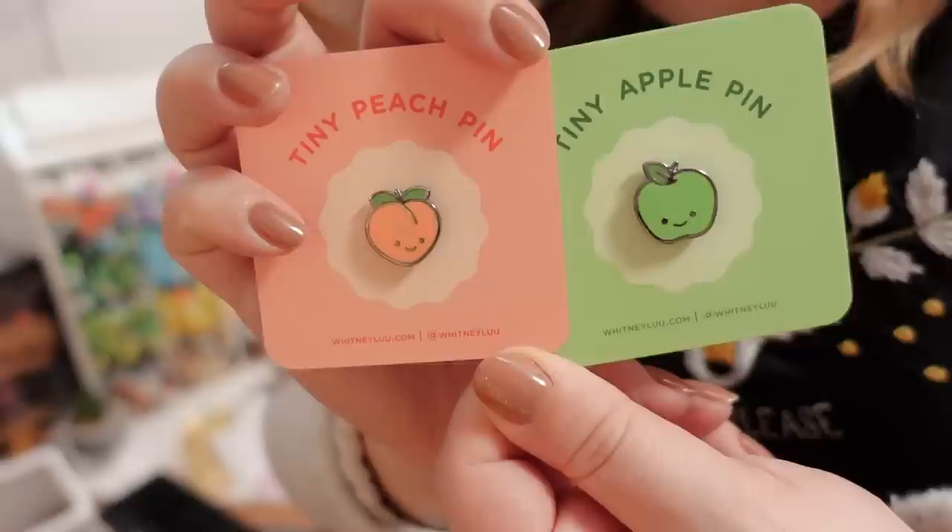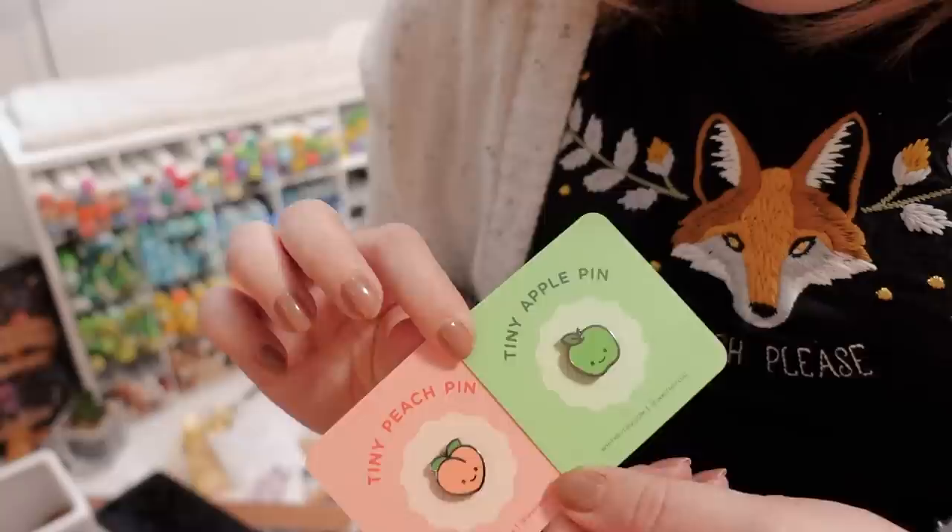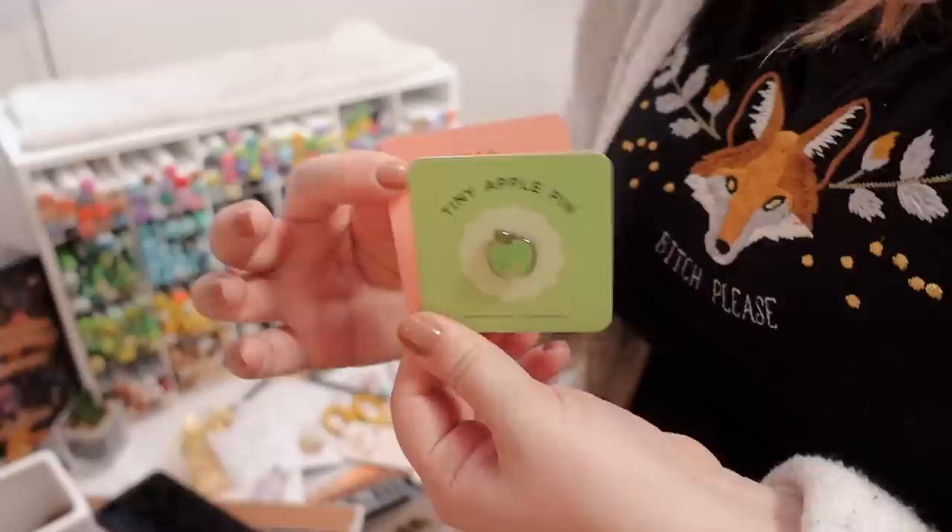My friend Whitney made these — her links are on the bottom, whitneyloo.com. Look at these tiny peach and tiny apple. I gave her a cutie pine and ginger bun because she was helping me package, so I gave her those pins. And then when she came to visit this weekend she gave me these ones.